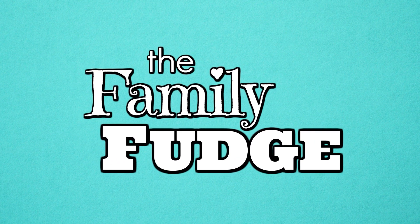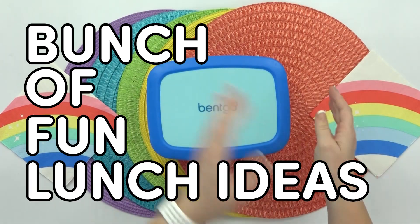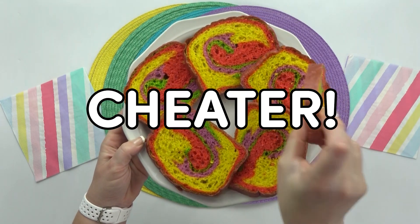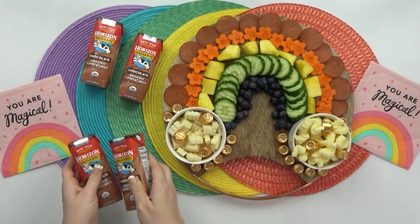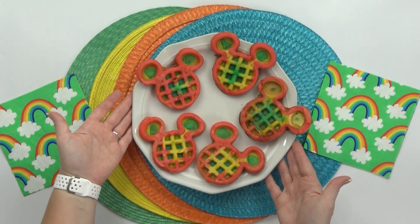Hey guys, and welcome to The Family Fudge. In today's video, I have a bunch of fun lunch ideas to share with you, and this week, rainbow bread is back. But this time, I kinda cheated on the rainbow bread because I didn't actually make it myself. All of the lunches I'm sharing this week are super cute and colorful, but they're also really easy to make and don't take a lot of time.